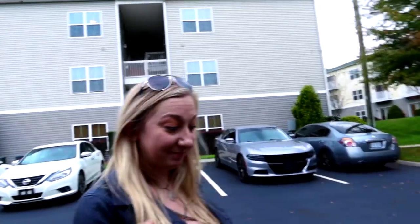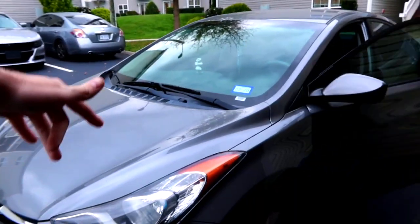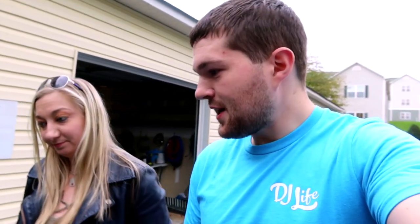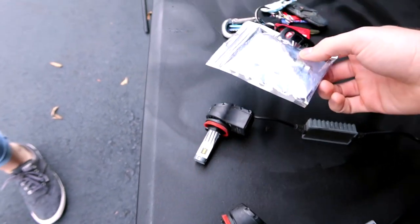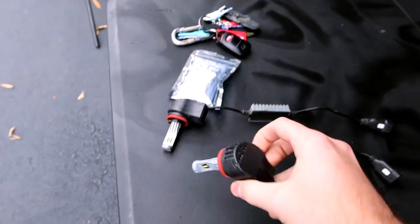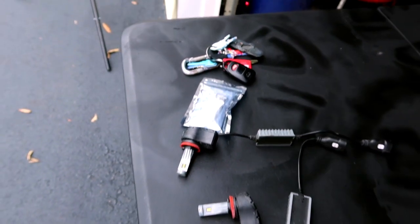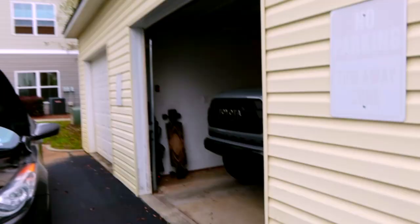First step, pop the hood — we're gonna test her knowledge of her car. It's a 2013 Honda Elantra. Before we get to the install, let's look at what we're actually installing: LED headlights and LED interior lights. The interior lights are linked in the description. These are the Diode Dynamics SL1 LED headlights — the same ones I run in my Tacoma.